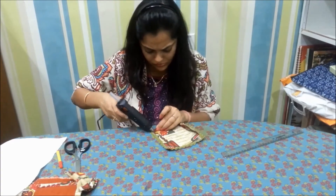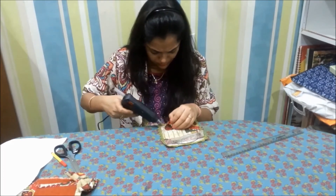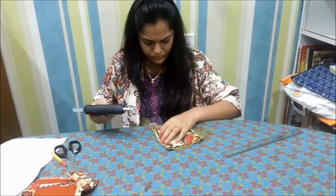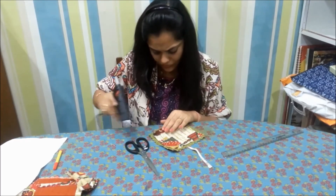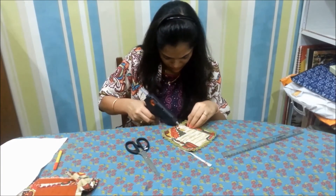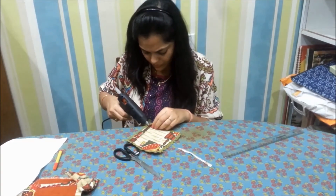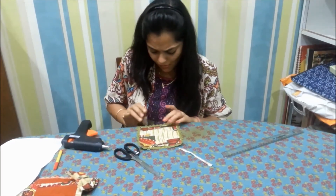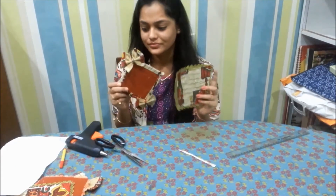You can even use some other cloth material to make a bow or something decorative, or paste other material on it so it looks good and different. Just make sure that when serving dishes are kept on it, it doesn't hinder the grip on the dining table. We are done — hope you like the video, thanks for watching!